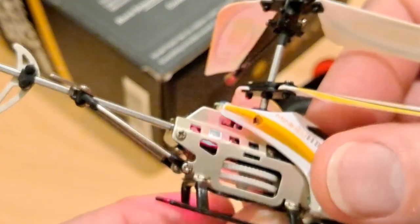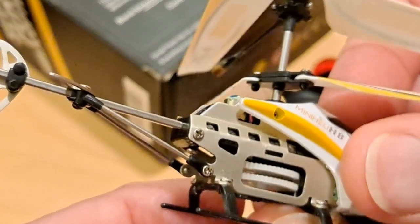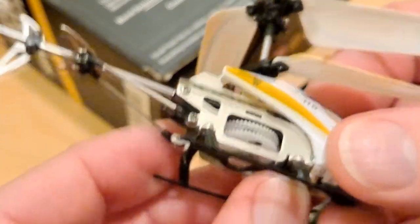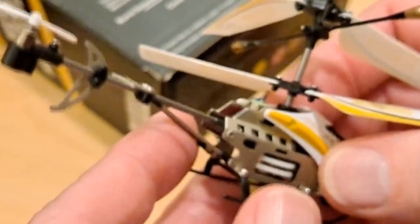If I switch it on you get pretty flashing lights, but it doesn't work and it doesn't get off the table. I suppose I could just demonstrate that.